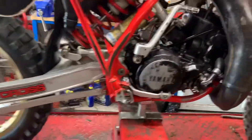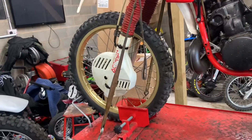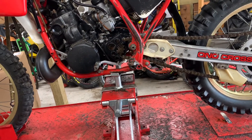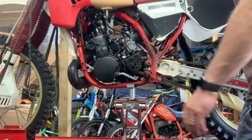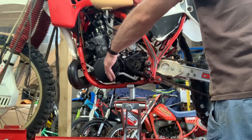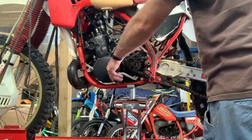Really lovely original condition 1985 YZ250. I've checked it — it does spark and the kill switch works. We'll do the gearbox test. She's in neutral at the minute — down into first, back up to neutral, second, third, up into fifth, back down into fourth, third, second, first, and back up to neutral. Smooth throughout.